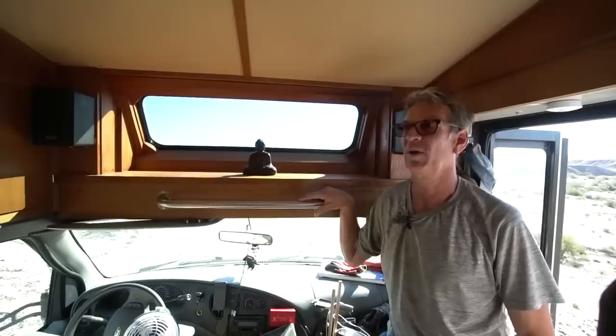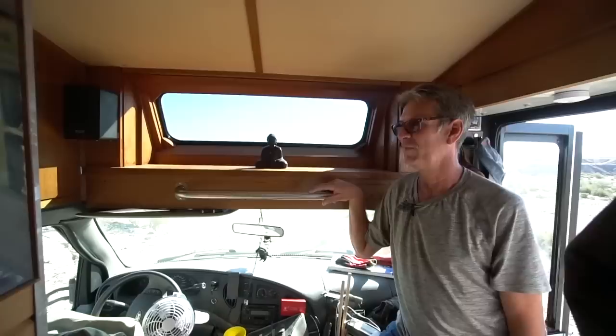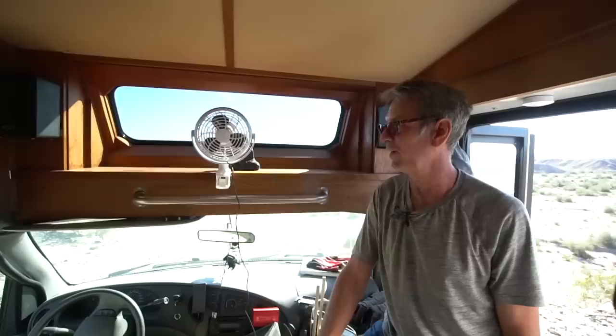When nights get down into the forties or even high thirties, this front area warms up fast in the morning. We've been using a simple USB fan clipped up front, aimed toward the back, to blow that warm air generated up here into the living area — it helps warm up the back faster and evens out temperatures throughout.